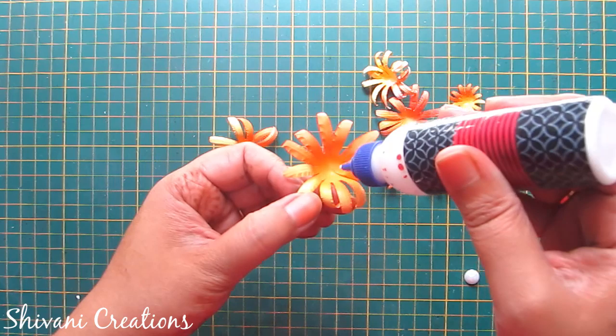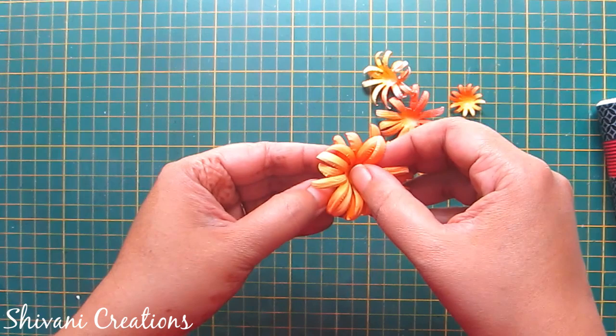Now I will connect all these flowers with each other to construct the big daisy flower. I am starting from the largest to the smallest one.